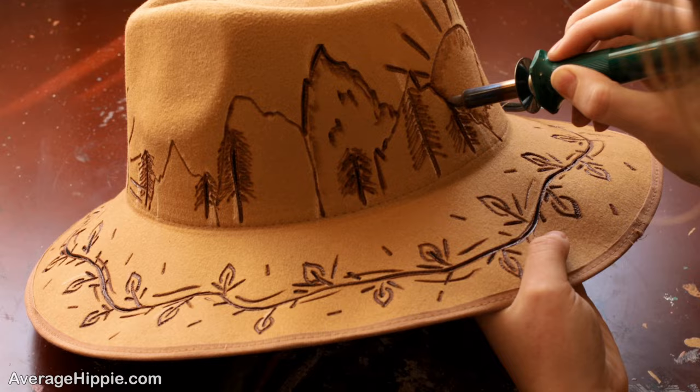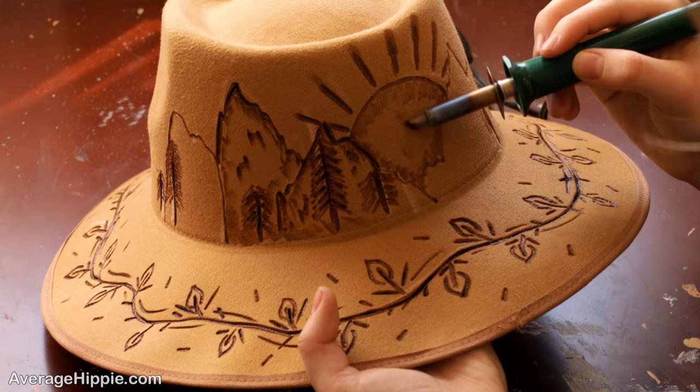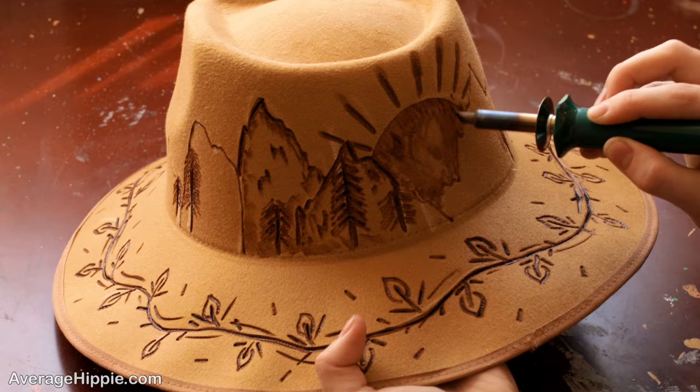Another tip while you're working is to just embrace your mistakes. You're not going to make anything perfect. It's really easy to make mistakes with your wood burner — it's easy to accidentally touch a side or anything like that — and you really just need to learn to embrace your mistakes and make some added details out of them.